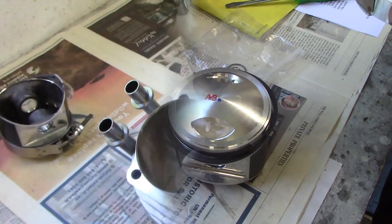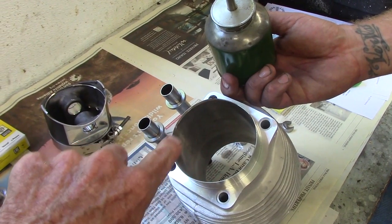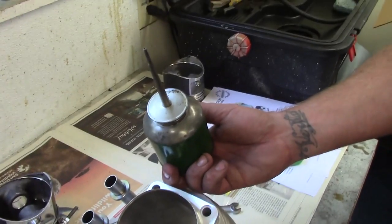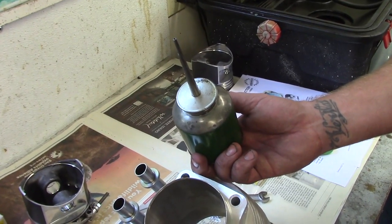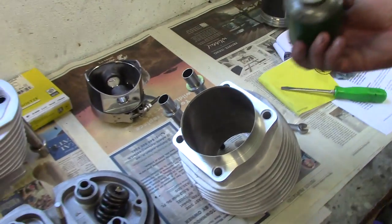Before installing the ring compression band, Brandon goes back and confirms the end gaps are at the correct positions, since they shift around during handling. Then we put a very light coating of oil on the inside of the bore — just a couple of drops, rubbed between fingers and smeared around.